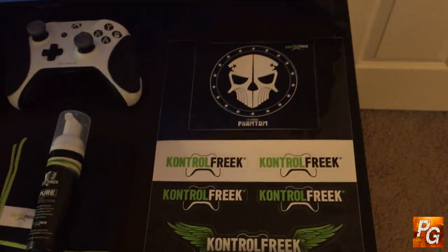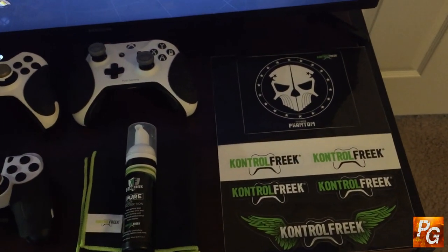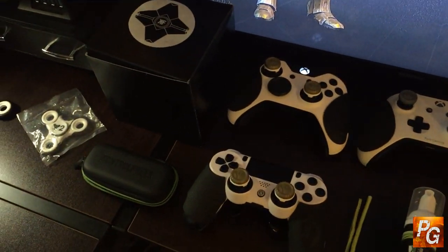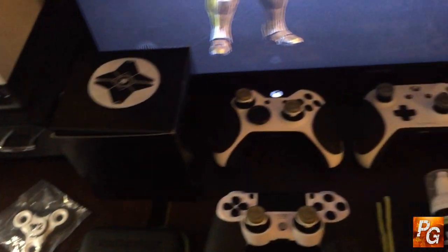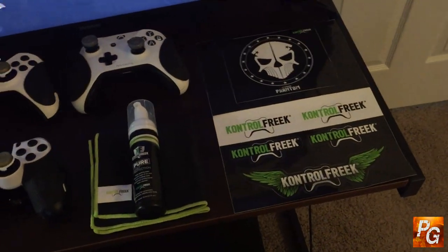First off, this product is from Control Freak. I'm a big fan of Control Freak. I've been partnered with them for about two months now and I've been using their products for years, so for me to be partnered with them and take part in this thing is fantastic.